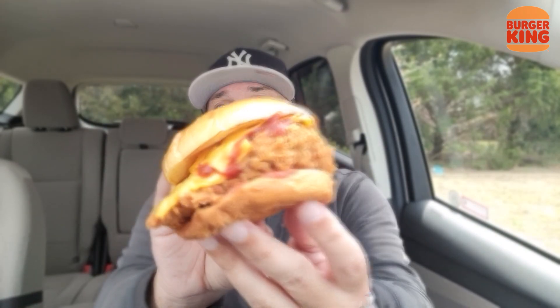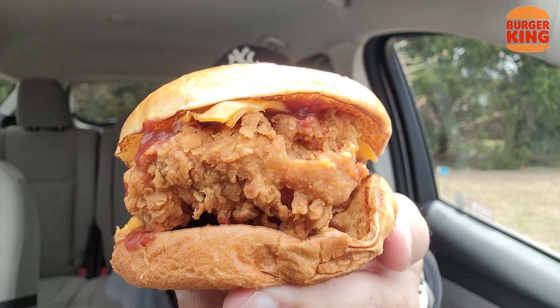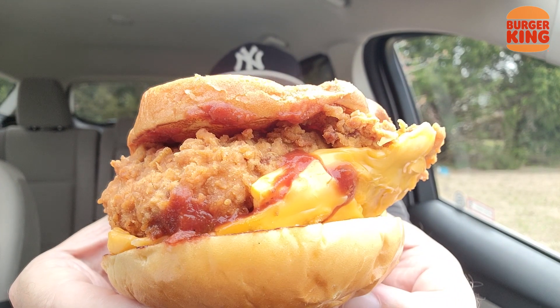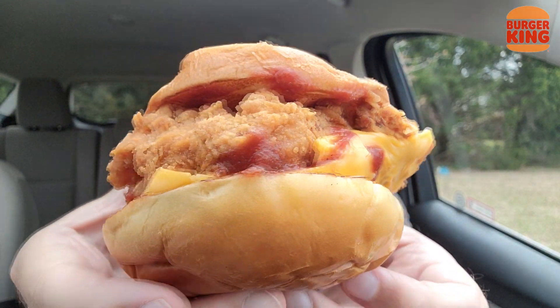That is a huge piece of chicken. Check it out right there. And if you missed any of my three or four other reviews of this hand-breaded chicken sandwich from Burger King, I'll have them in my Burger King playlist, or maybe I'll throw one at the end of this video. Wish me luck — chicken parm. I made it up. Not on the menu. So it is what it is. I'm having some fun today — you're along for the ride.